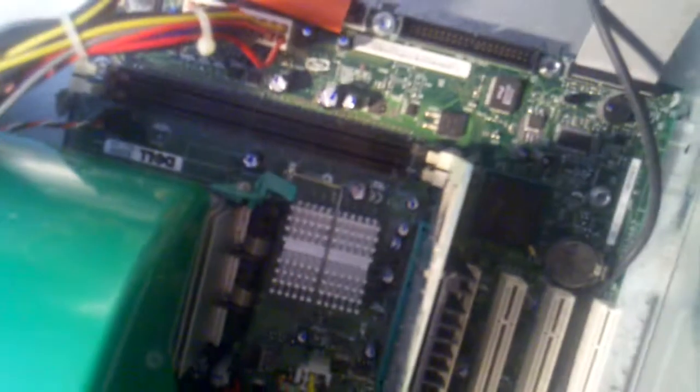In this video I am going to show you guys how to install RAM into a computer. I am taking one stick of 256 megabyte DDR 400 RAM out of this computer over here and putting it into this old Dell Optiplex.